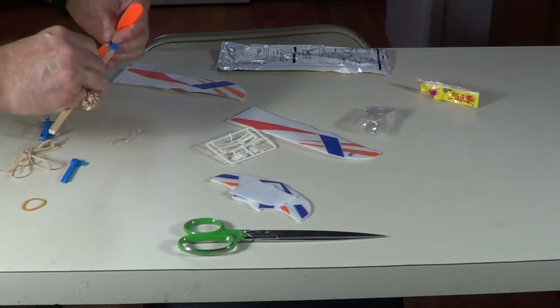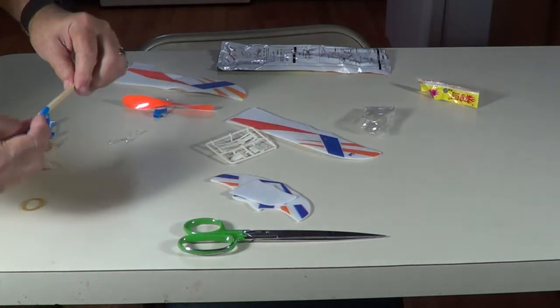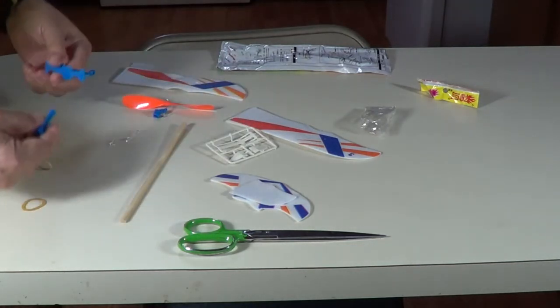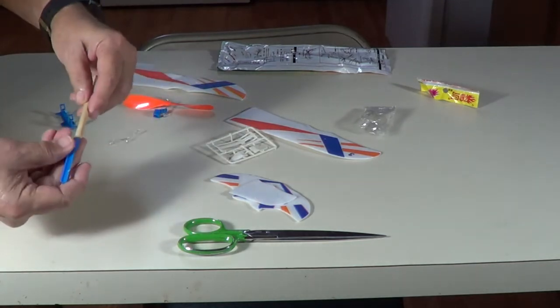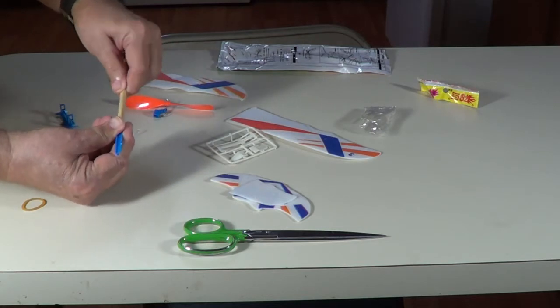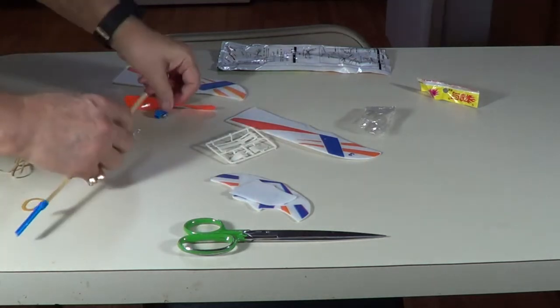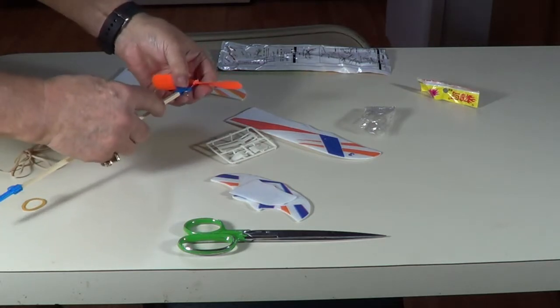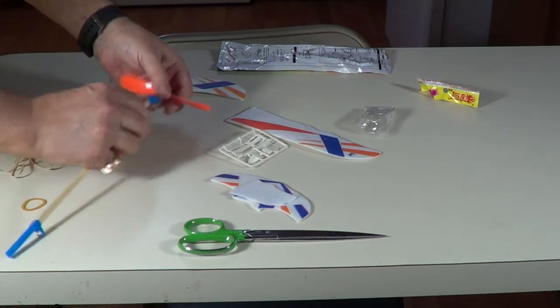That goes in right there. That goes on the tail section, like back here somewhere, like so. This goes on the front for the rubber band powered hook, right there.